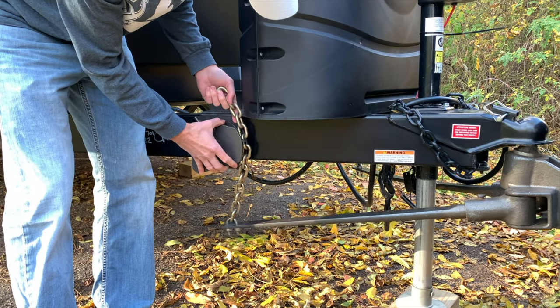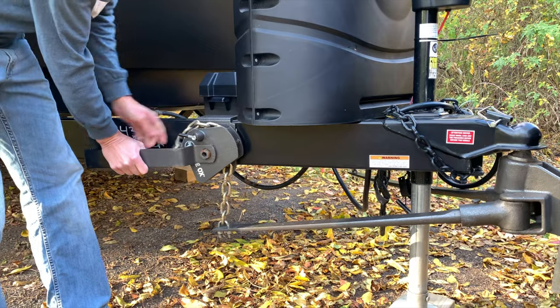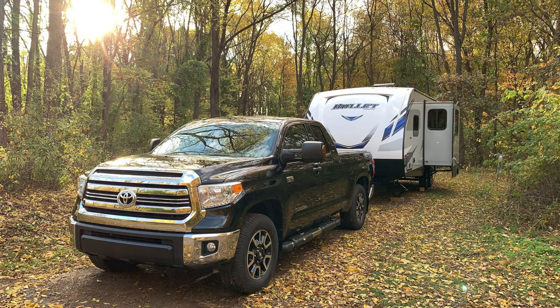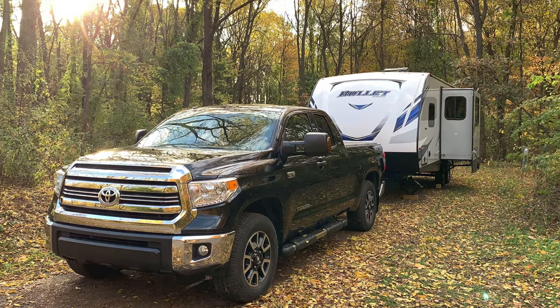This is why I like the Blue Ox — it is very easy to change link settings based on how your trailer is set up, geared up, or watered up. If I know I'll be camping close by and need to bring water in the fresh water tank, adding over 300 lbs to the trailer, I can adjust the tension higher to compensate for the additional weight. Other weight distribution hitches can be adjusted as well, and you should understand how to adjust yours to be flexible in your towing situation. This entire analysis is based on my specific setup — my 2017 Tundra and Keystone Bullet — and every setup will likely be different.